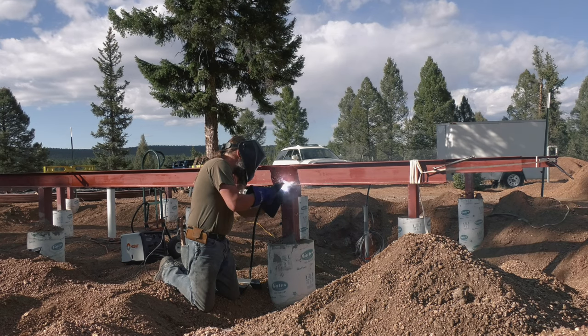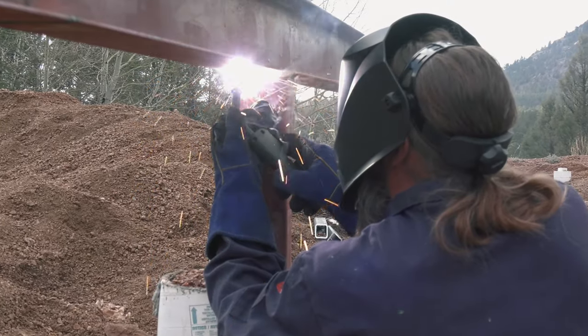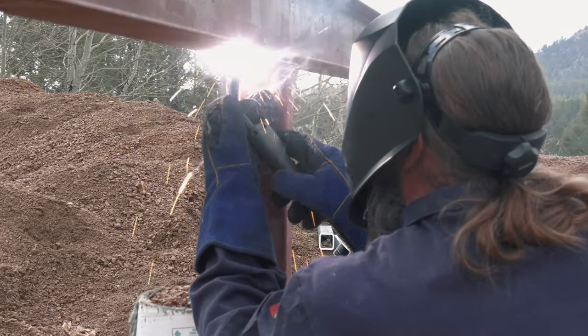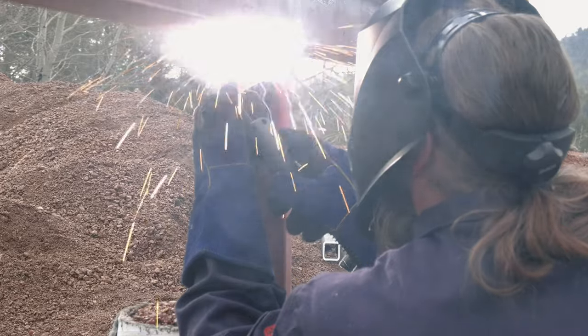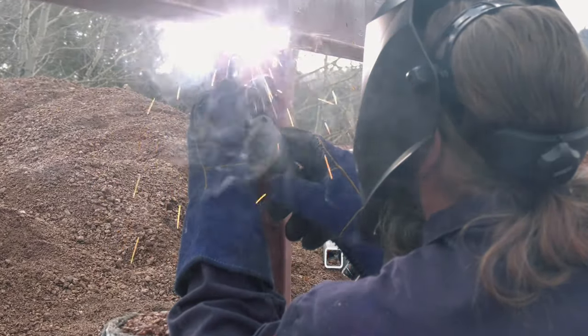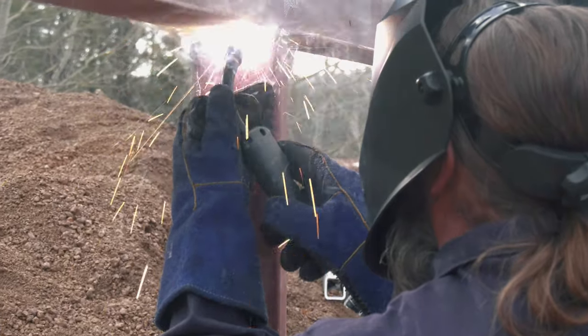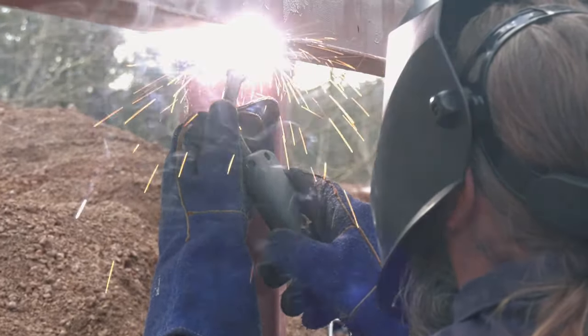The welder we are using is a Hobart Handler 210 MVP that can run on both 220 and 110. We are using .030 flux core wire. We chose to go with flux core because A, it's very windy on the build site, and B, it's not so much fun to drag a bunch of tanks around on uneven ground in a pit.